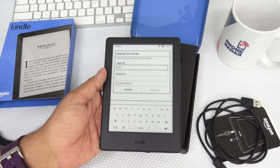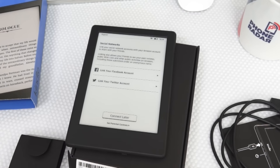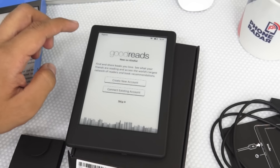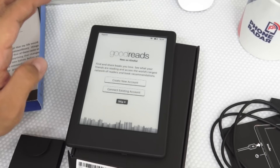Let me set up the Amazon account settings. It's asking us to link to the Facebook account and your Twitter account — I'll connect that later. You can also set up the parental controls. And here it says you can also use the Goodreads feature, about which I had mentioned earlier.